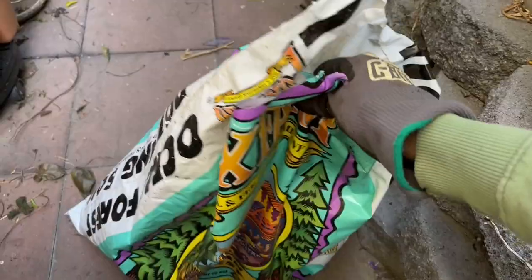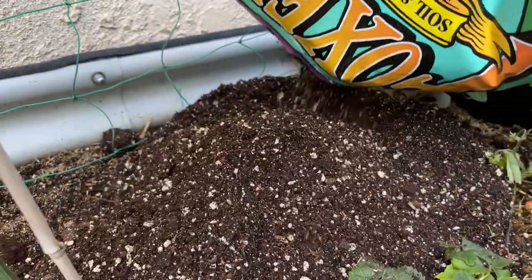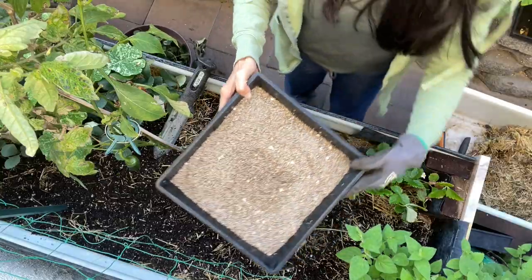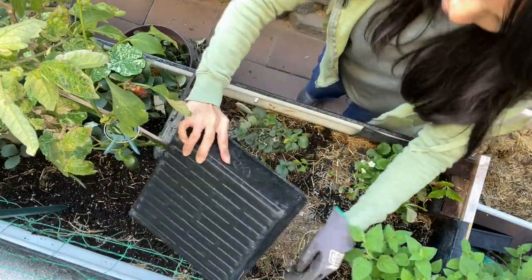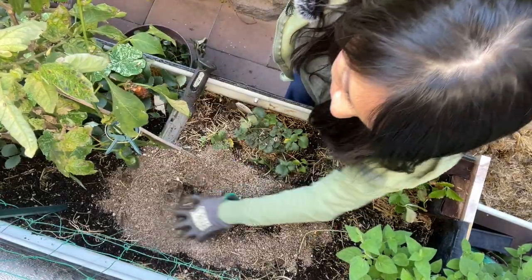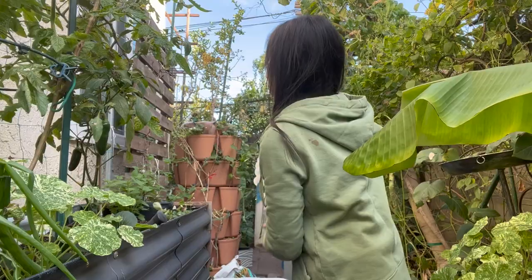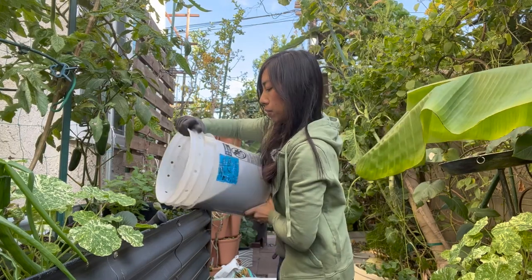Next, I'm going to top off the bed. I like to fill up the last couple inches of my beds with some fresh potting soil or even just some compost that you make yourself. This is just some vermiculite — it was used to propagate plants, but since I no longer need it, I'm just going to add it to this bed to improve drainage and moisture. Then put in some compost.